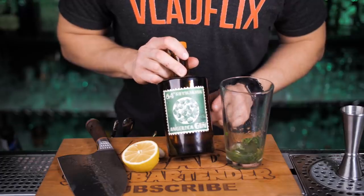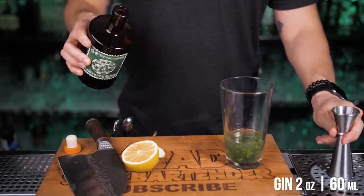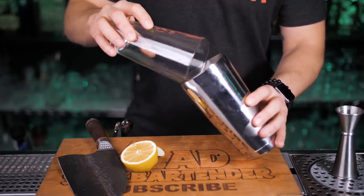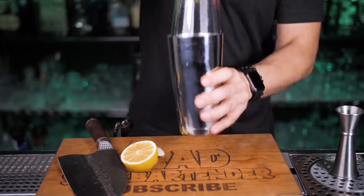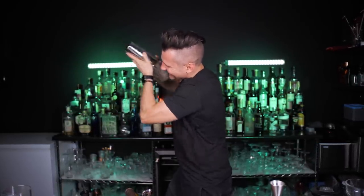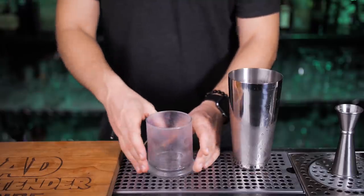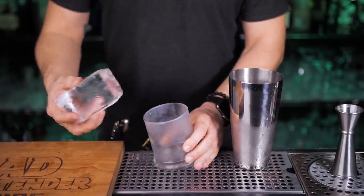Use fresh lemon and squeeze three-quarters of an ounce of juice. I will be using Angelica gin since it's exceptionally smooth, but you can find some less expensive alternatives. Fill up the shaker with ice.